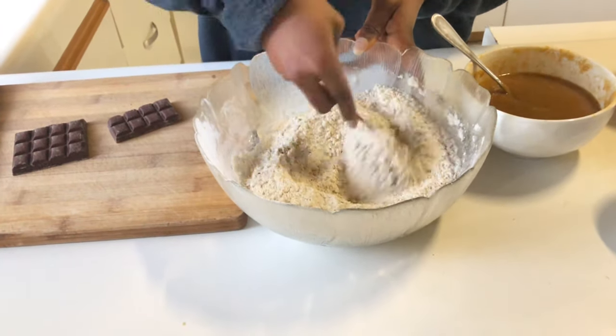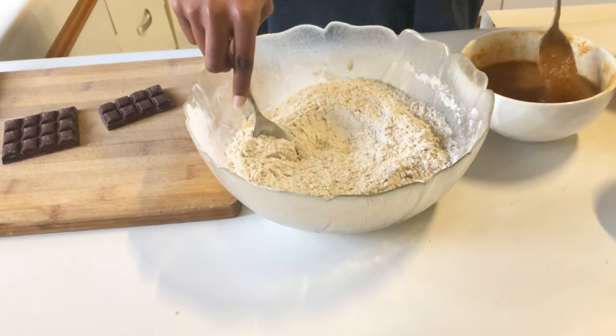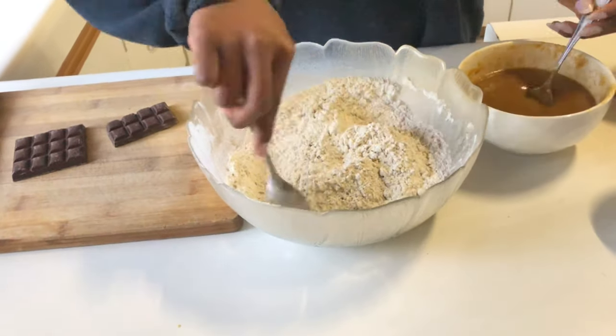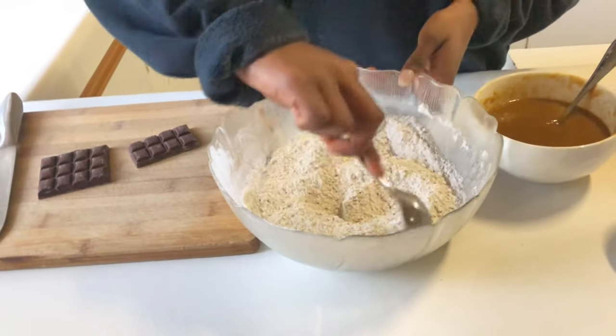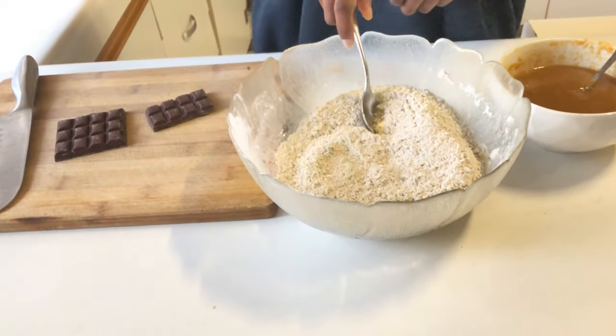The reason I did it this way — I started with the dry, then went to the wet, then went back to the dry — is so we can give time to our butter and peanut butter liquid mixture to cool down, because we put it in the microwave and we don't want it to be hot when we're adding it in. So while we're doing this, we're giving it time to cool down.